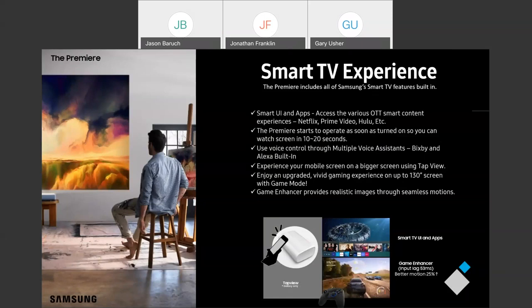As far as smart features, both models of the Premiere have our smart TV operating system, Tizen. That's going to allow both models to have the same smart TV experience that our customers have become accustomed to on our TV models. Right out of the box, you're going to have access to Netflix, Prime Video, Hulu, Vudu, and many others.